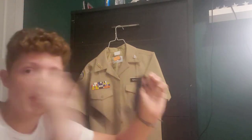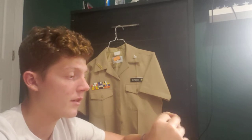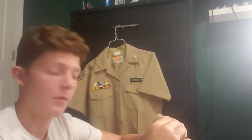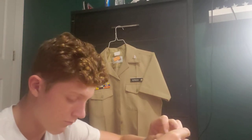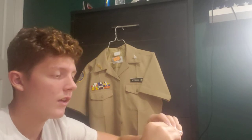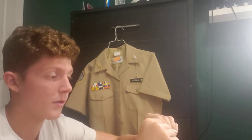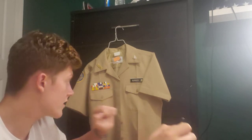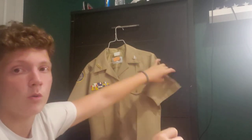Shirt stays are a very key part of the uniform. They make it look snappy and militant. I've seen it firsthand — sometime in 9th grade, one of my shirt stays popped off and I took all my shirt stays off because it was at the very end of the day, and my uniform looked terrible. So shirt stays, especially with this thick material, are very important.